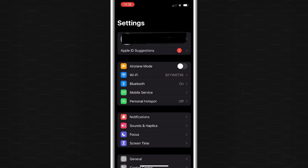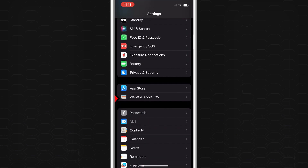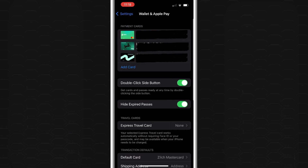First you want to open the Settings app on your iPhone and once you're in there, scroll until you see the Wallet and Apple Pay option and tap on that. This will take you to your Wallet and Apple Pay settings.